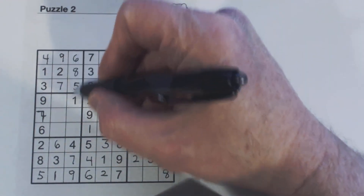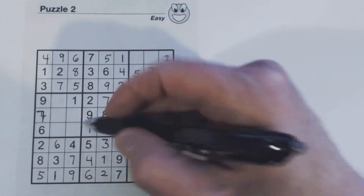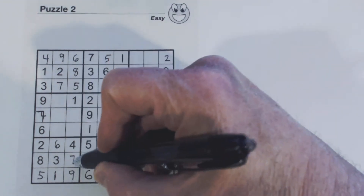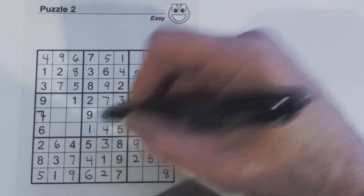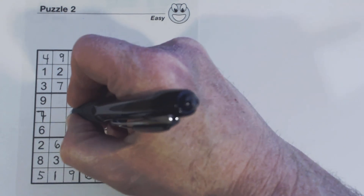Now we've only got two cells empty here and only two numbers missing — two and three. There's a three, so that's a two, and that's a three.